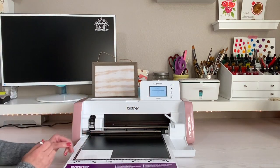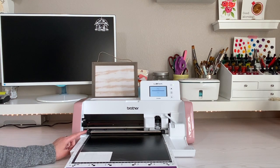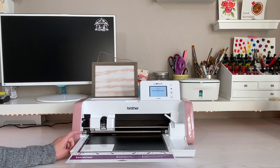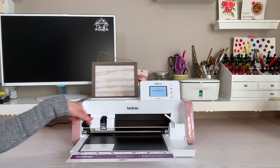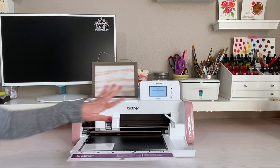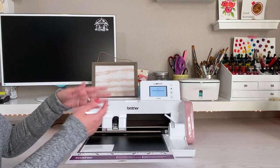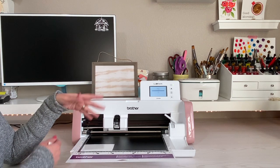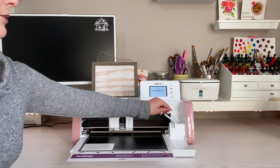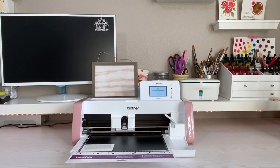Click Start. When you hear it doing that initial pass, it's calculating the depth it needs to cut, so you don't have to monkey around with any settings — whether you're cutting vinyl, thick leather, chipboard, or something like that, it will do the calculating for you. You don't have to tell it what type of material you're using. I'm just going to let it cut and then we'll come back for the next step.